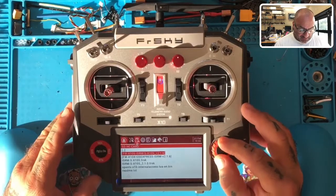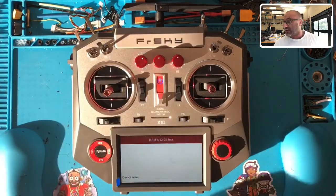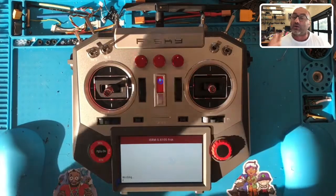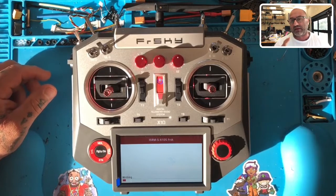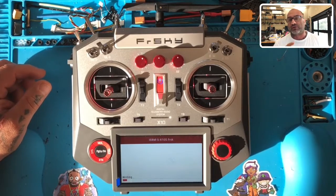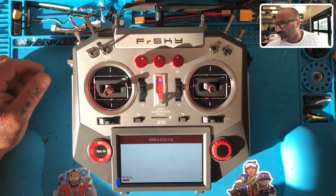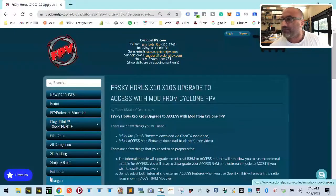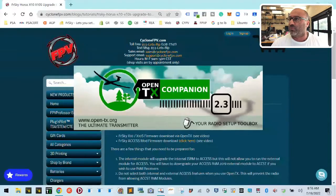I'm going to intentionally do this wrong so that I can show you exactly some of the errors that people are getting and how to work past those errors. We're also going to go into OpenTX real quickly just to show you what firmware to download and what to avoid.